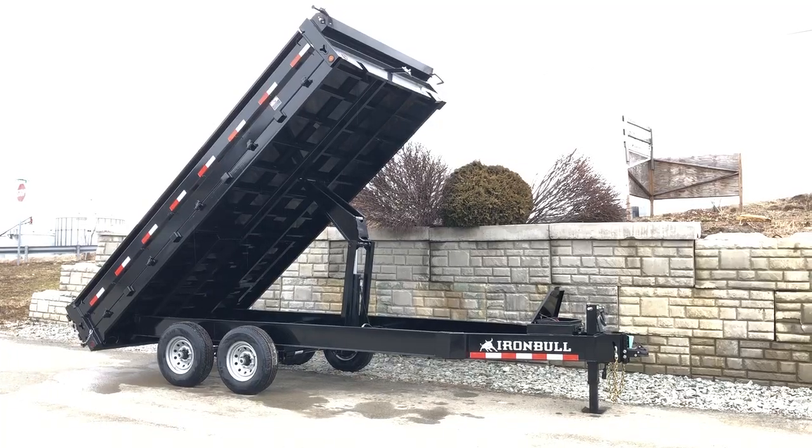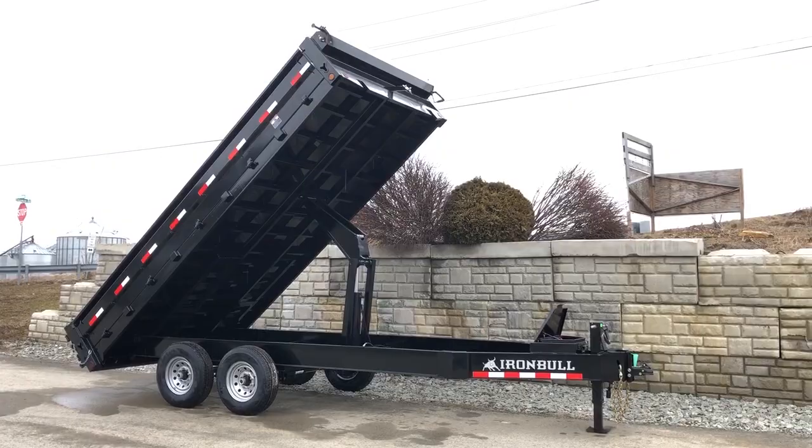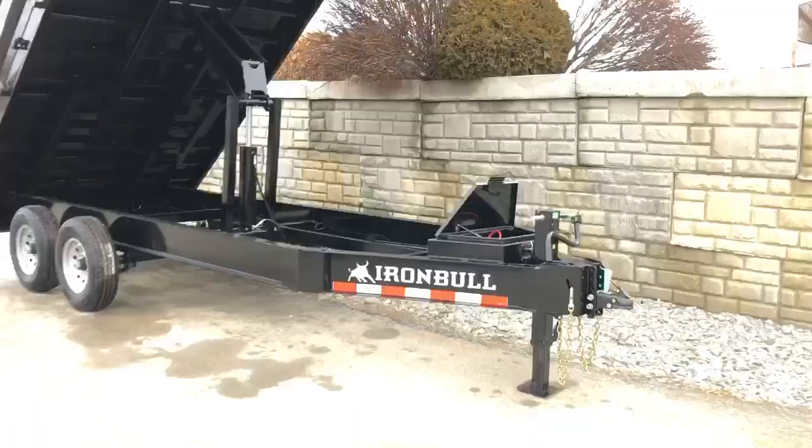Hi, this is Greg with Best Choice Trailers. Today we're going to take a walk around an Iron Bull 8x16 14,000 pound GVW deck over dump trailer. This particular unit is our heavy-duty 14k deck over dump. You'll notice it's got fold-down sides which we'll show you in a minute when we put the bed down. Let's take a walk around this particular unit and show you all the standard features.